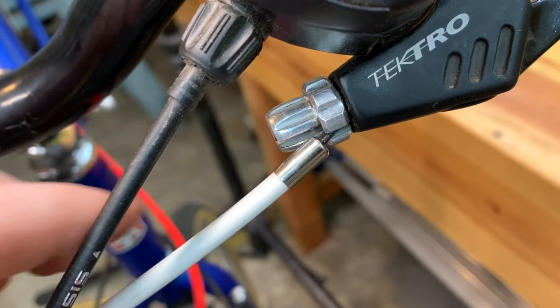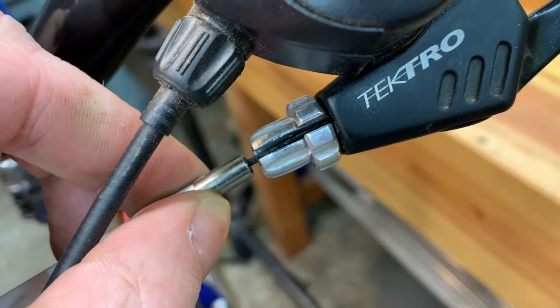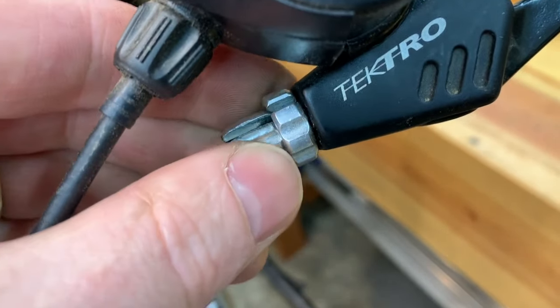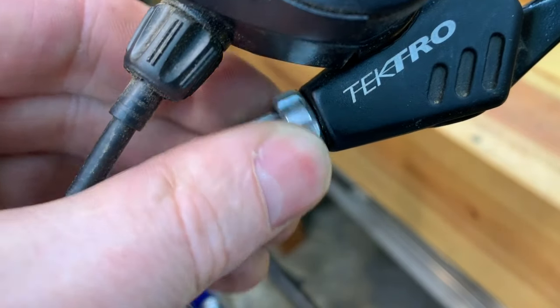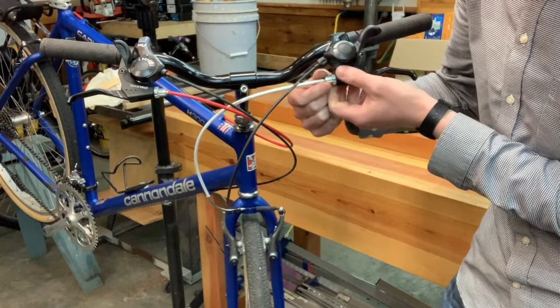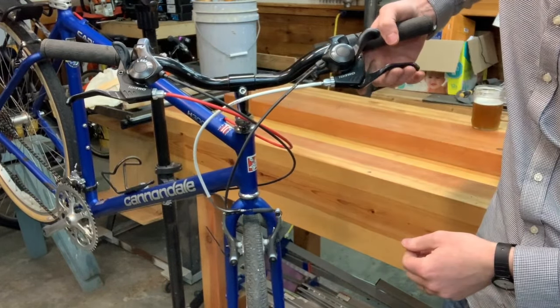The cable was out of the barrel adjuster — it does not run smoothly through the center of the barrel adjuster. I'm simply going to pull the cable back, line it with the slot, and it goes into the barrel adjuster. Now the barrel adjuster turns freely, so this is how we can do fine adjustments on our brake cable tension, and the cable moves freely as well.